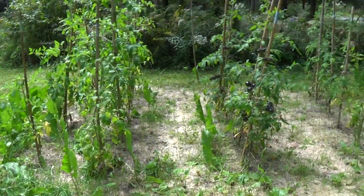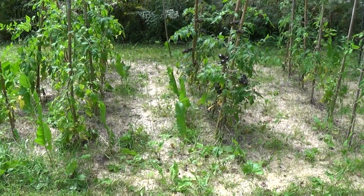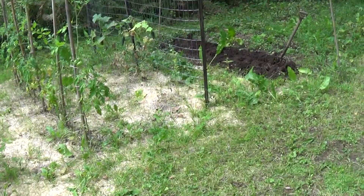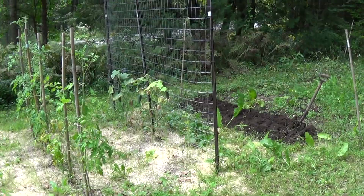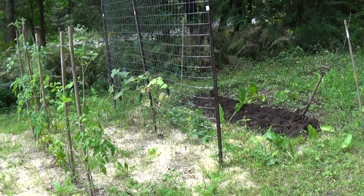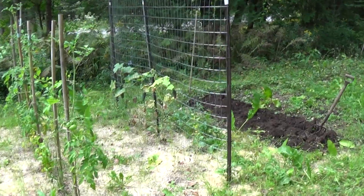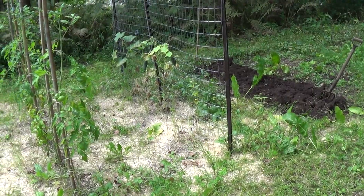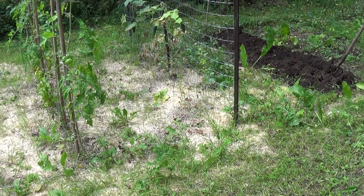I've got four rows of tomatoes here. And there's some cucumbers in the back. The cucumbers are Markel 76. I tried growing some Armenian cucumbers also, which yet again, they didn't do too well.